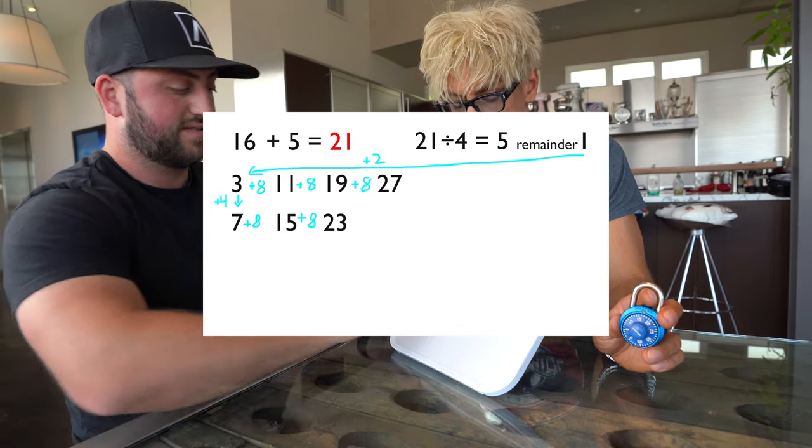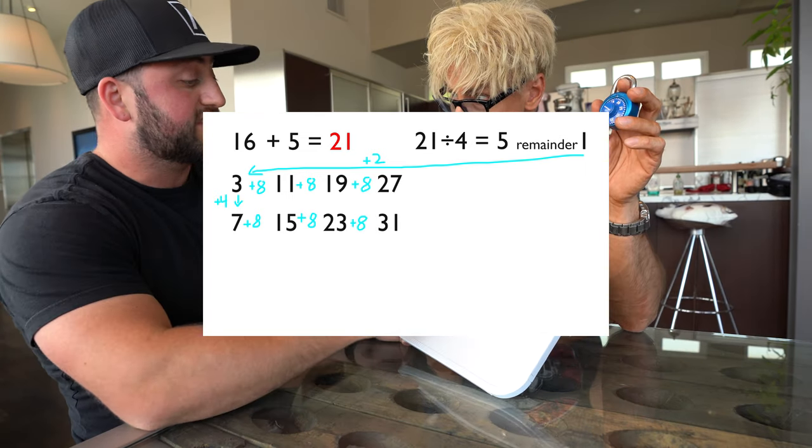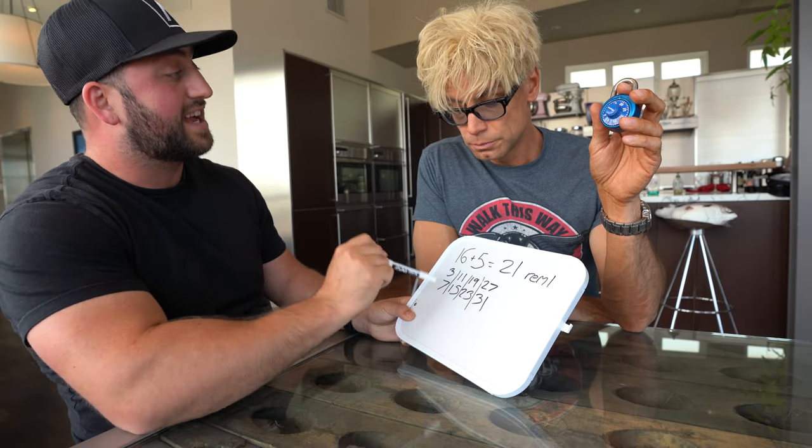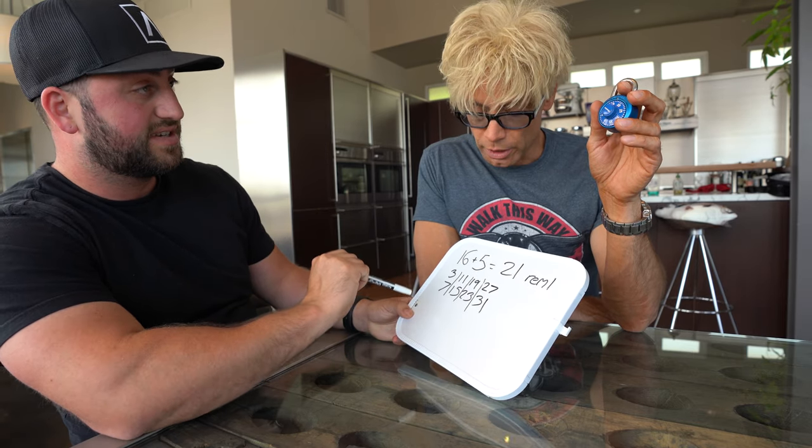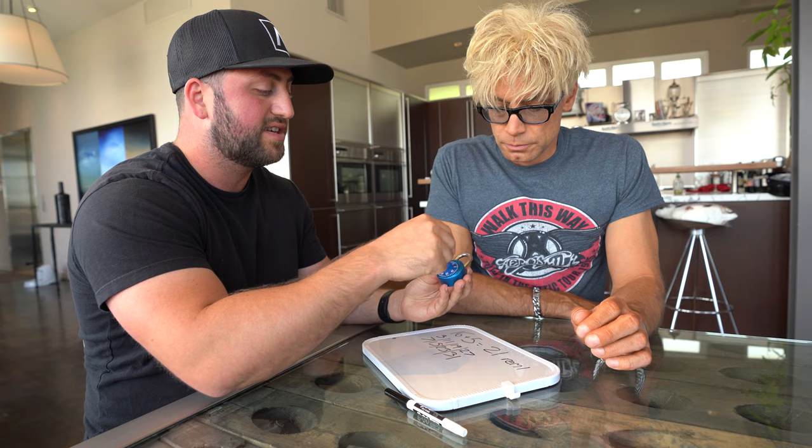Now we do the same thing on the bottom line starting at seven, adding eight each time: seven, fifteen, twenty-three, thirty-one. These are all the possible second numbers in the combination.